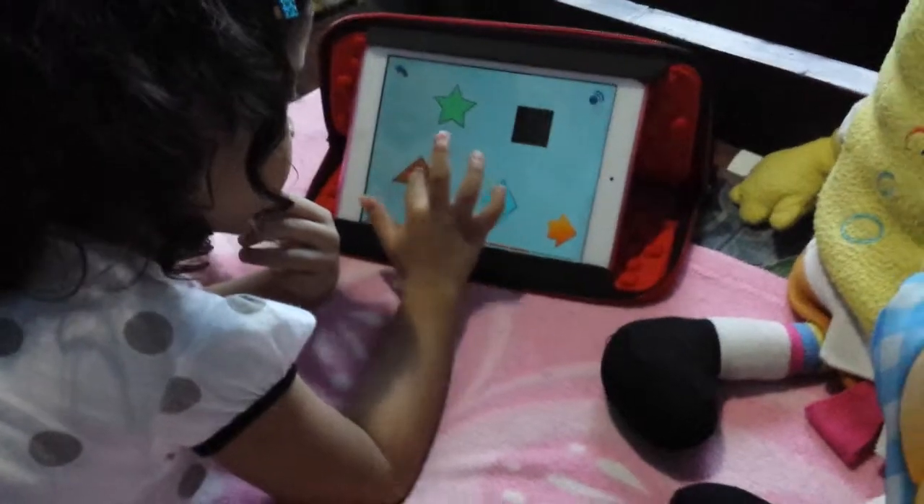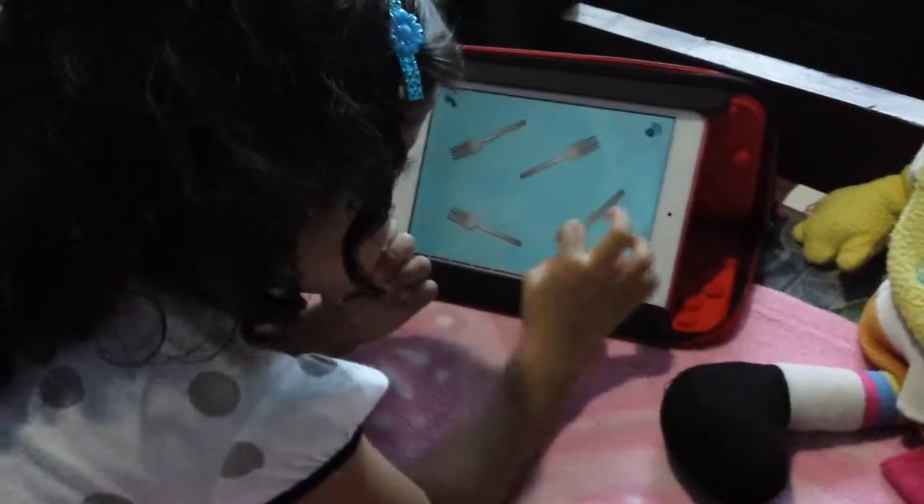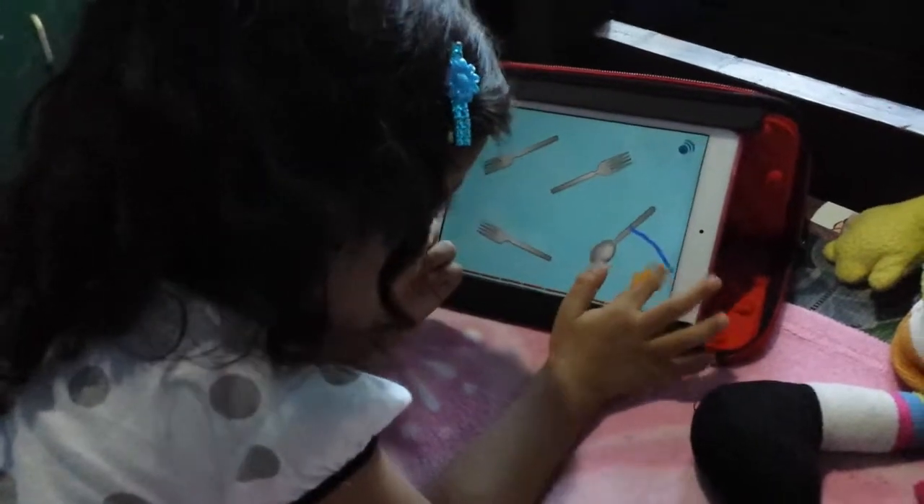I'm taking a video view. Which shape is brown? Touch it. Cross out the odd one out, then touch it.